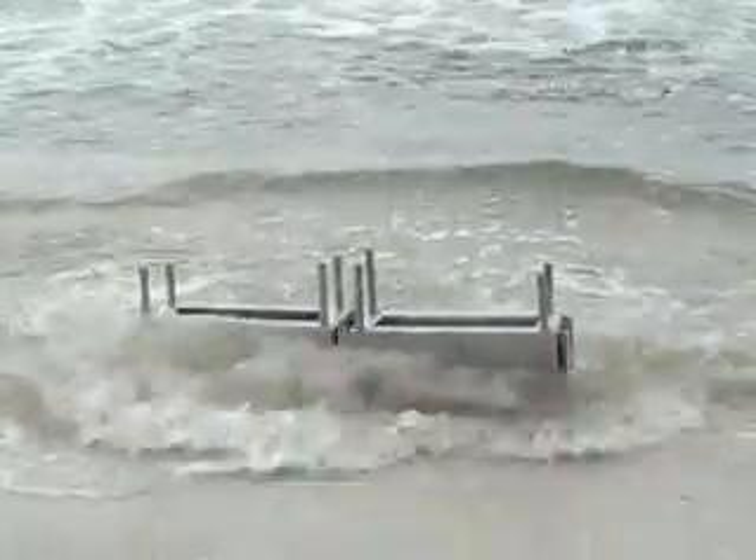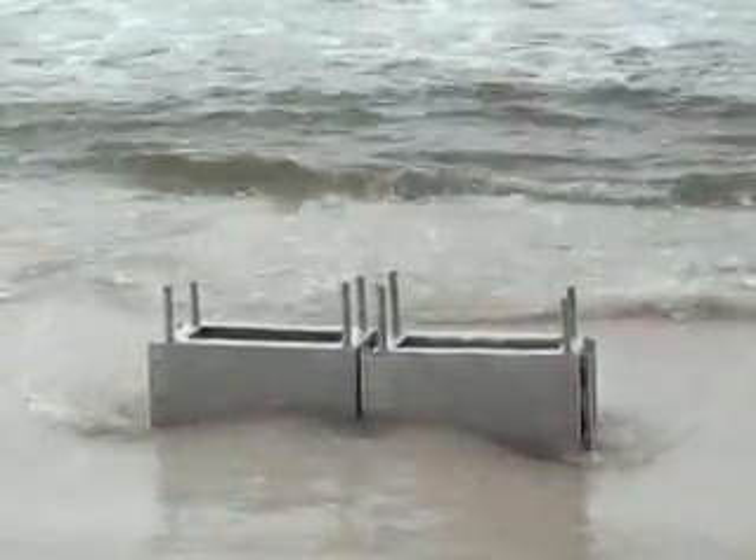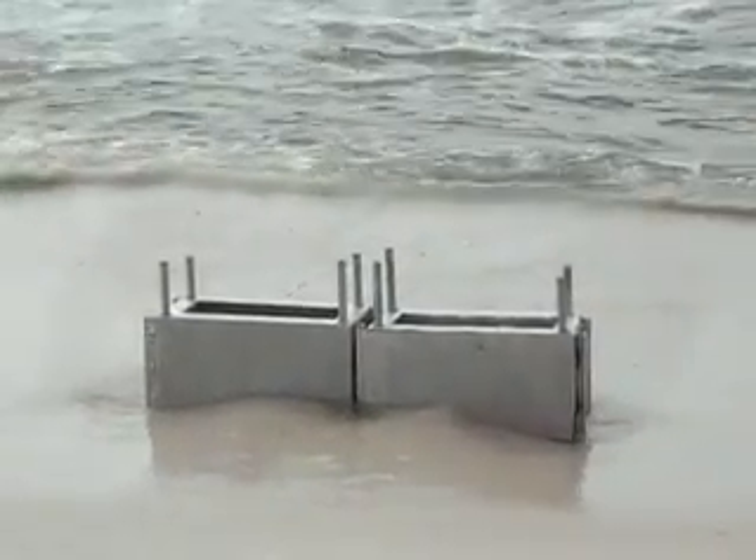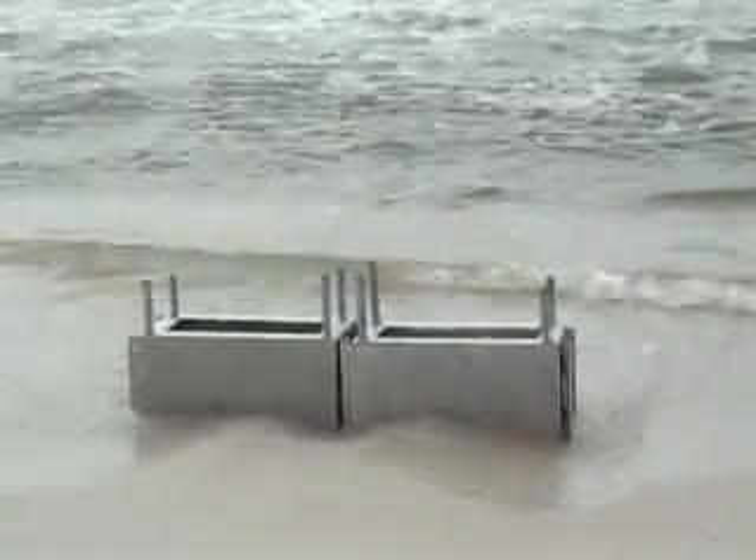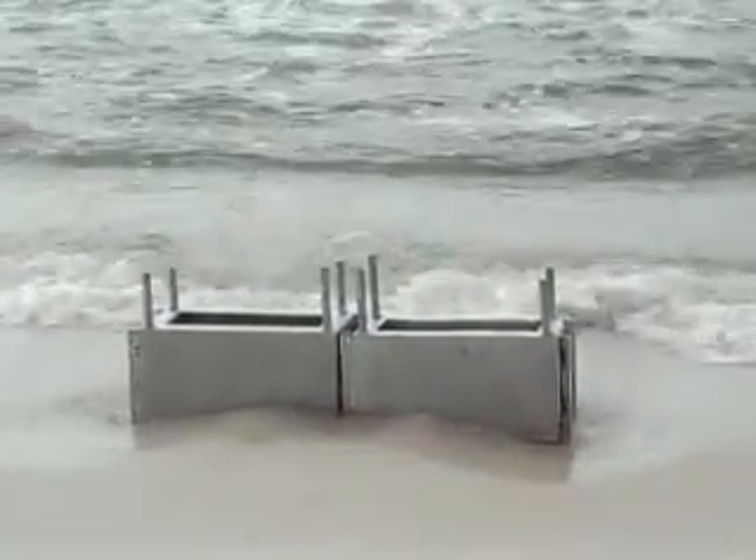This is a simulation of Jim Boudreaux's flood levee and barrier protection system. The film was taken off of Gulf Shores, Alabama, right along the coastline, sitting along the beach.